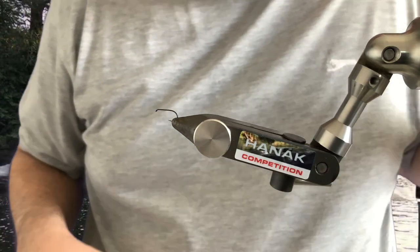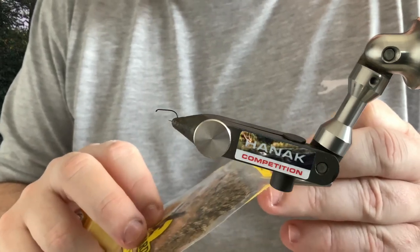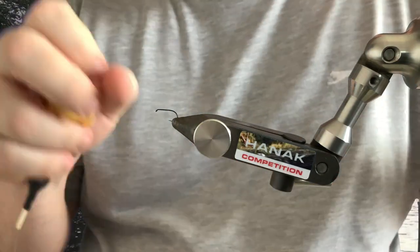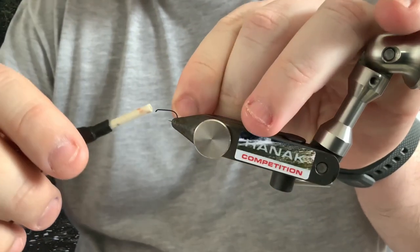And then finally, at the head, I just use a little bit of fox squirrel — just to make the fly look like it's got some legs at the head. Let's give it a go. Just attach the thread.